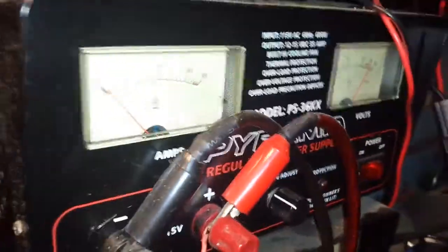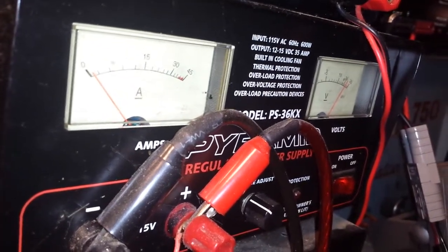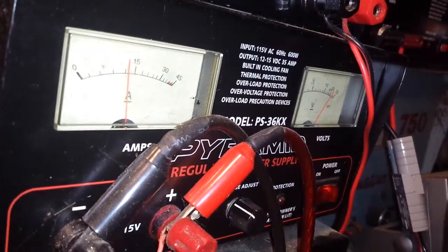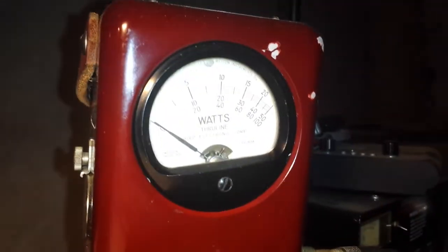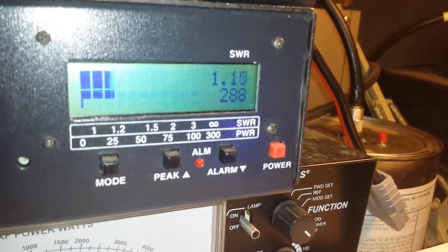All right — 248 watts. Check out this amperage swing here. Reflect — beautiful. 10 watt slug, beautiful input tune. All right, we got just a quick second — 15.4 volts. 288 watts, there you go.